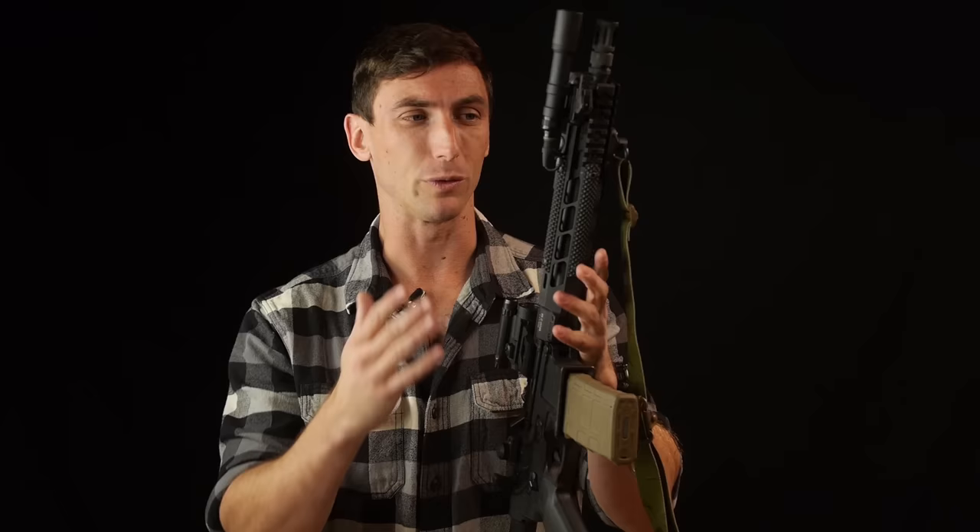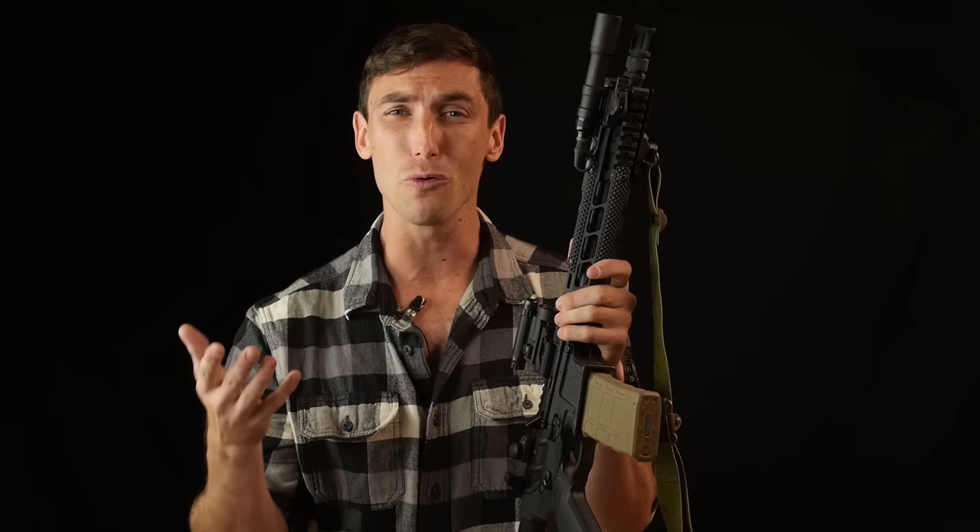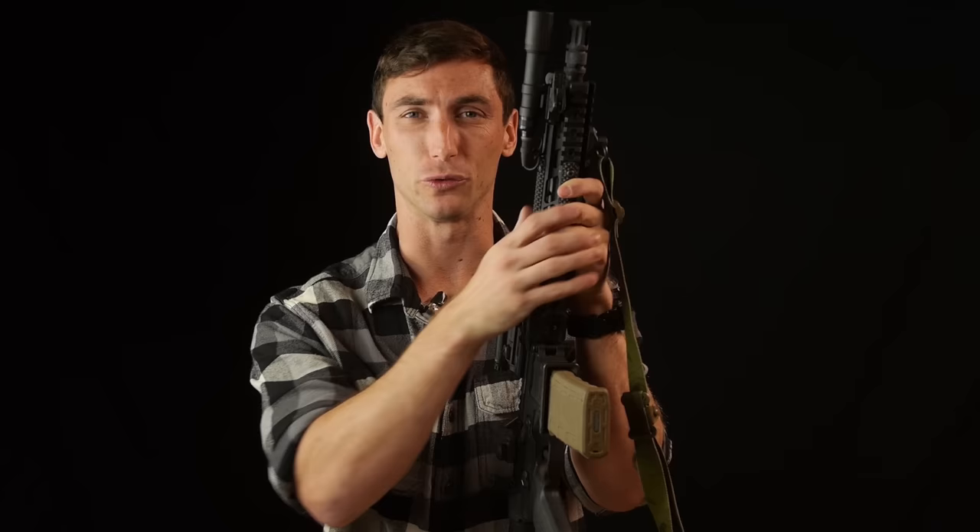The biggest thing is training. This gun's going to be awesome, but if you can't shoot well because you don't have any training, there's no point to any of this. So many people want to buy a super nice gun but don't want to do the training or get good with the rifle. Get good with your equipment. If you have a DPMS, go buy ammo and shoot with it. What's going to help you look cool is training. Check out Cogworks, Bear Solutions, Haley Strategic, Esoteric — get that good training.